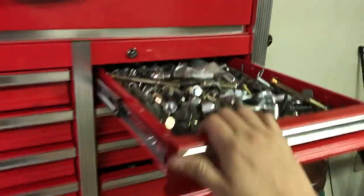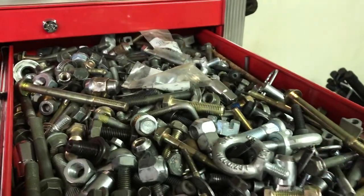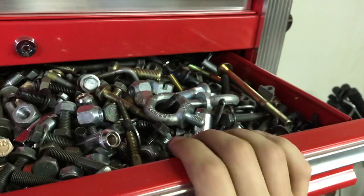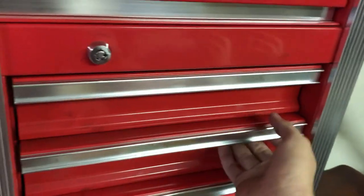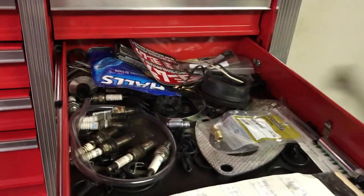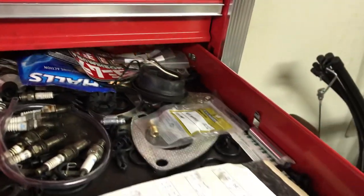This top drawer here — nuts, bolts, hardware, washers, castle nuts, clips, whatever you need. Time cards, spark plugs, hoses, O-rings. A little bit of everything.